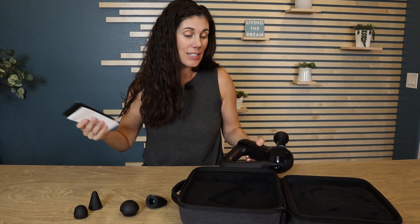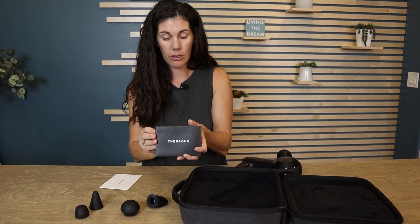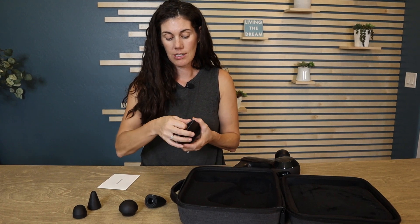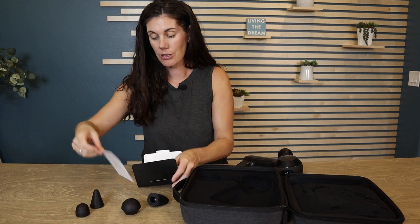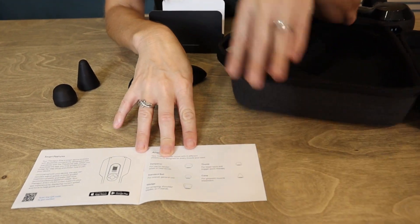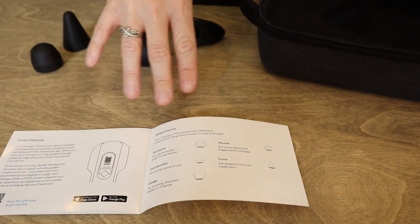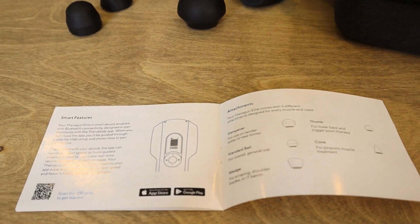If you're not sure exactly how to use it, they have really detailed directions in here. It's all nicely packaged. They tell you exactly how to use it, what those different heads are great for, and how to set up the app on your phone because it has those smart features.